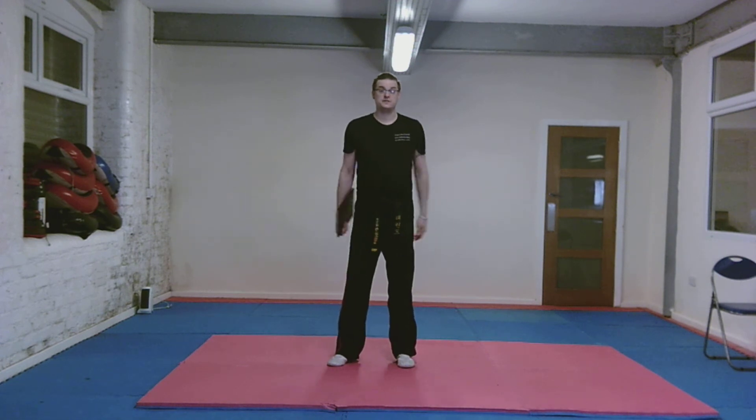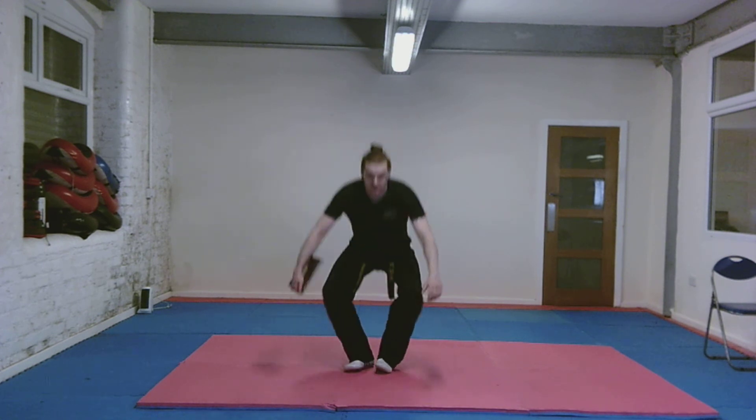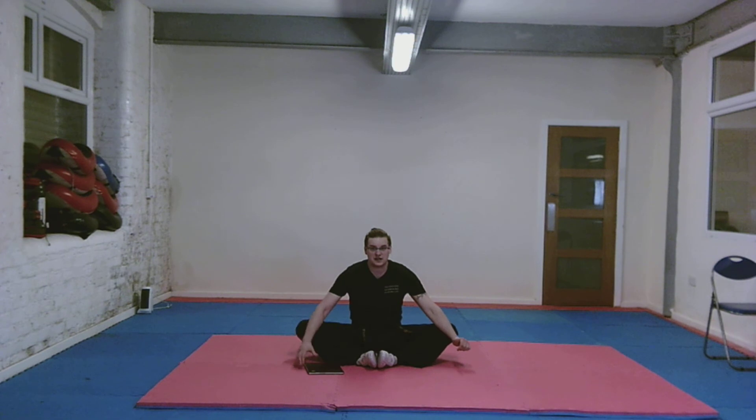All we're going to do is sit down in the feet-together position, toes like so. Bring your feet in as far as they'll go, and then push your knees down towards the floor like so.